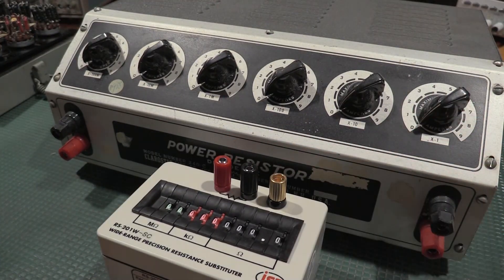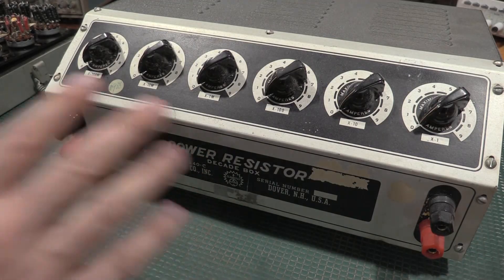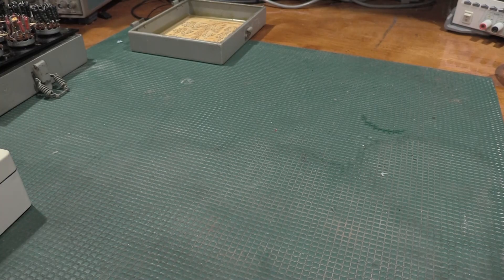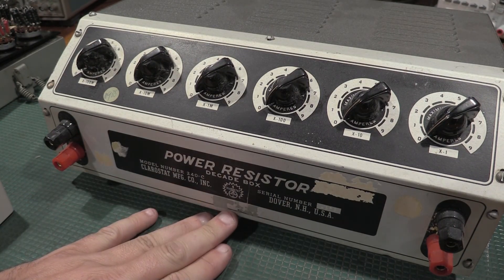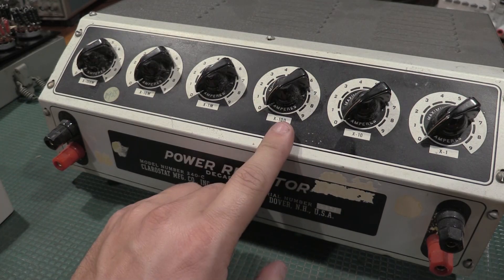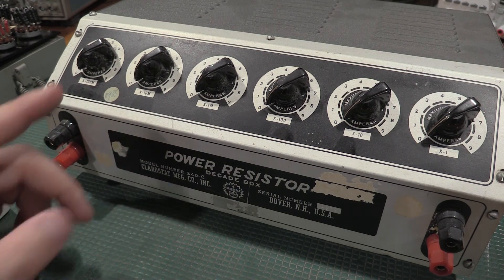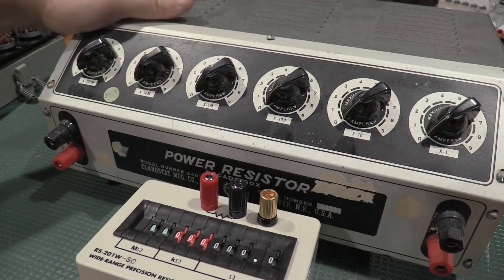If more power is the need, they do make another unit which puts this thing to shame. We have a 1 to 100 megohm power resistor decade box — this will dissipate a lot of heat. I believe this is a 5-watt, model number 240C. This particular resistor decade box will actually dissipate 225 watts, and it's good for 1,000 volts DC per decade. Power requirements are 5 amp, 1.5 amp, 0.5 amp, 0.15 amp, and 0.005 amp — those are what can be pushed through without overloading the power resistors. So this is for small signal stuff, while the other is for much bigger signal stuff.